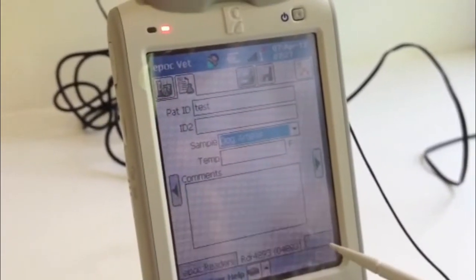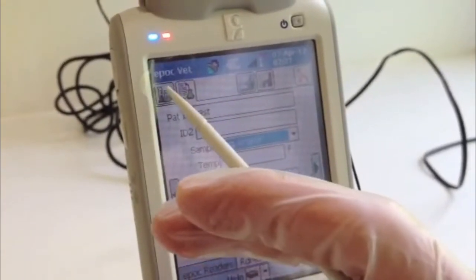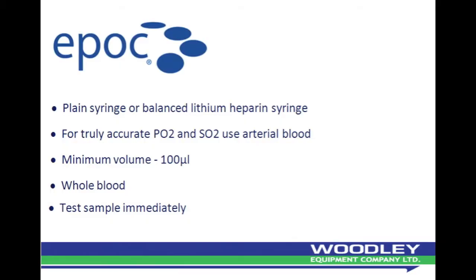You can then close the keyboard and return to the testing screen. You can also use this time to take your patient sample using either a plain syringe or a balanced lithium heparin syringe. For truly accurate PO2 and SO2 results, an arterial blood sample should be used. The minimum volume required is 100 microlitres of whole blood. Once a sample is taken from the patient, it should be tested immediately — do not delay.